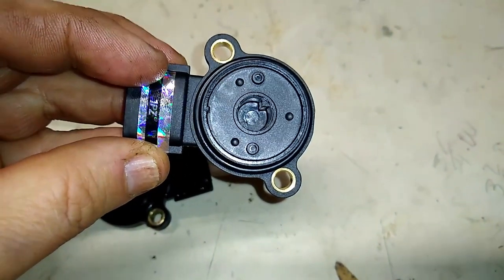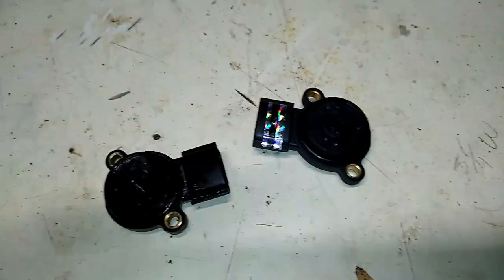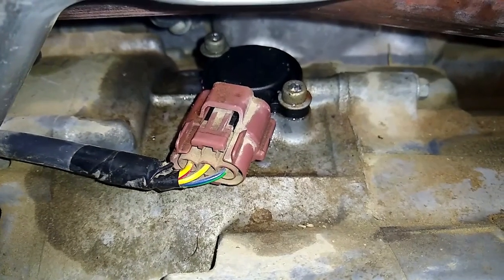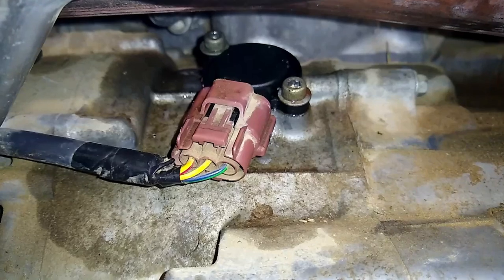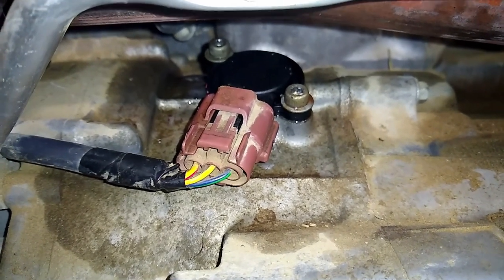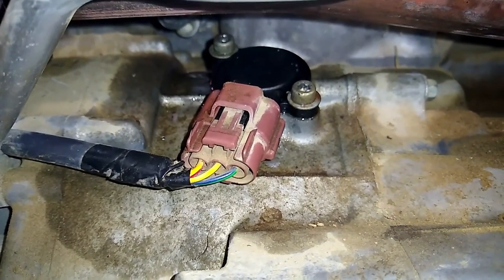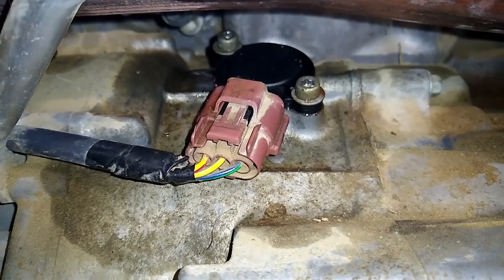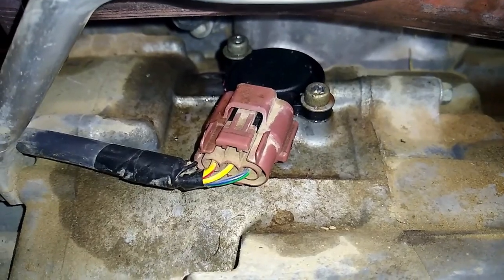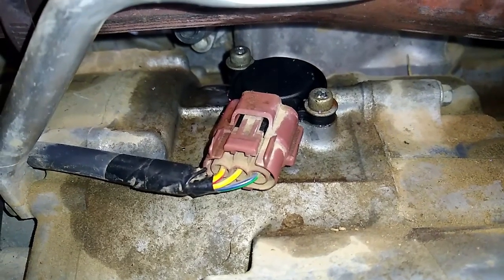Rotate the sensor clockwise 180 degrees and get those bolts in. Here's the new one after I put it in — connector facing the opposite side, rotated clockwise. I could feel it wind into place; it's kind of spring-loaded. It wasn't hard, and I didn't remove the exhaust — just a little harder using an Allen wrench, but you can do it.